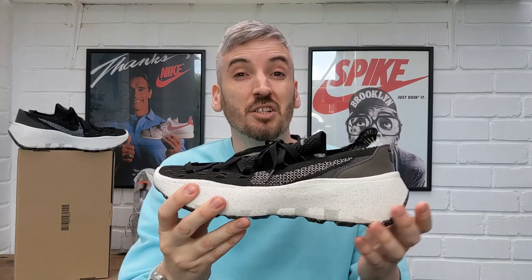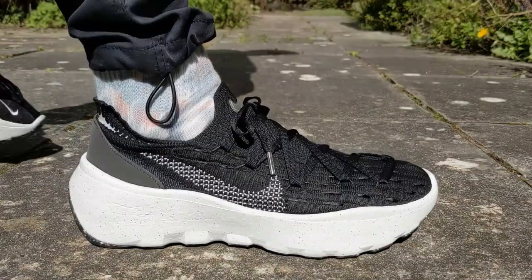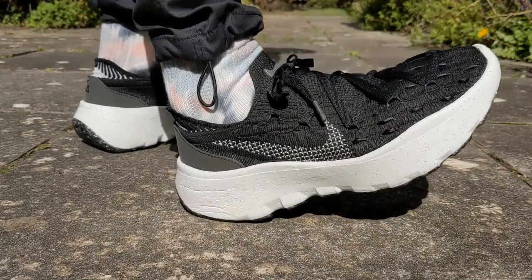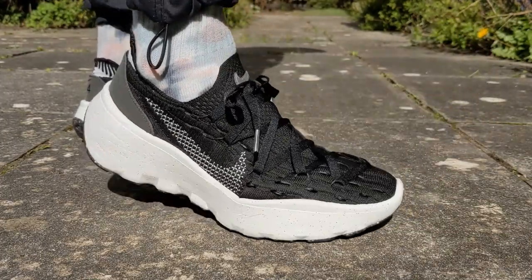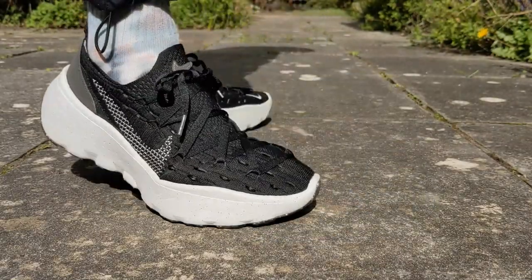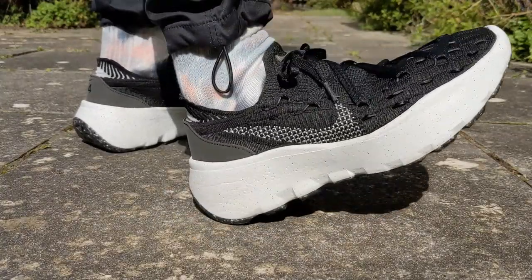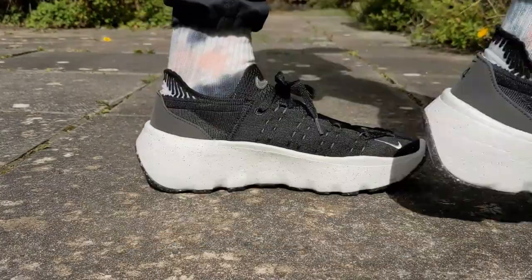I really like the addition of the TPU heel cup — it does add extra support — and with the lacing system I think it cuts the foot nicely on top. These are a true fit; do not worry about going half a size up or down. I'm a perfect UK size 10 lengthwise and these fit me absolutely spot on. I've got slightly wider than average feet, but width-wise you get a really nice amount of width in the toe box, so overall they've just got a really nice fit to them.